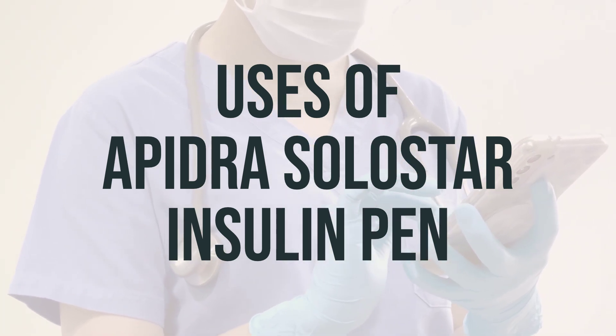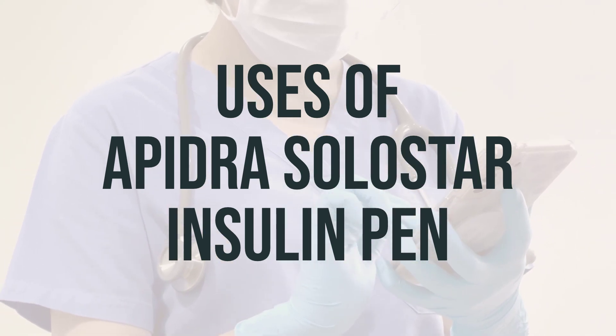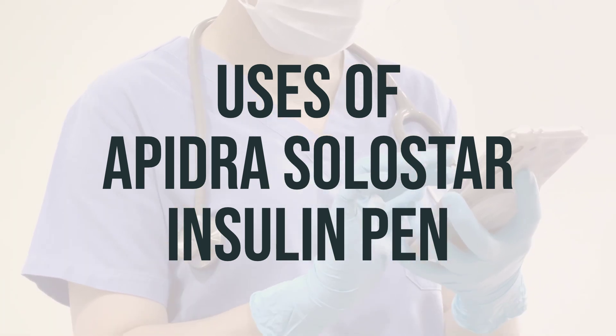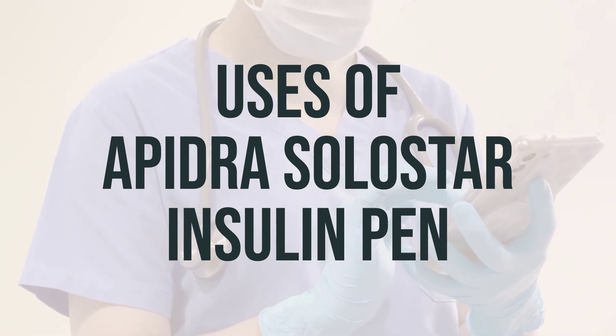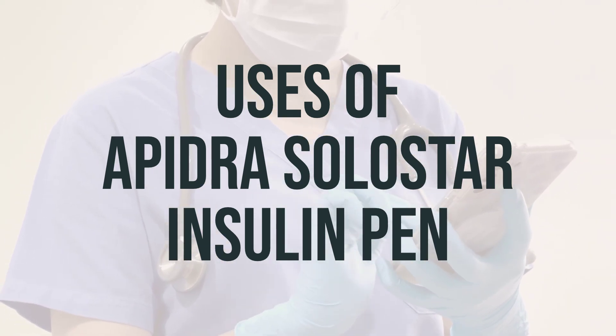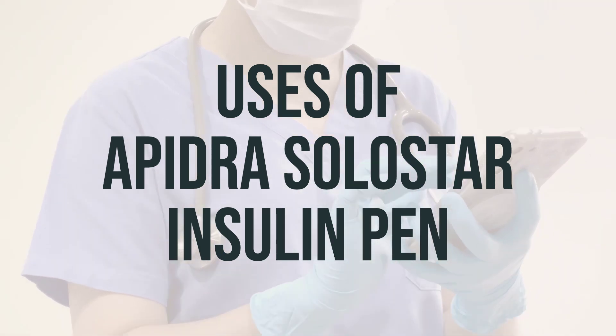Apidra Solostar Insulin Pen is a man-made product that is similar to human insulin and replaces the insulin that your body would normally make. It starts working faster and lasts for a shorter time than regular insulin, helping blood sugar — glucose — get into cells so your body can use it for energy. This medication is usually used with a medium or long-acting insulin product.